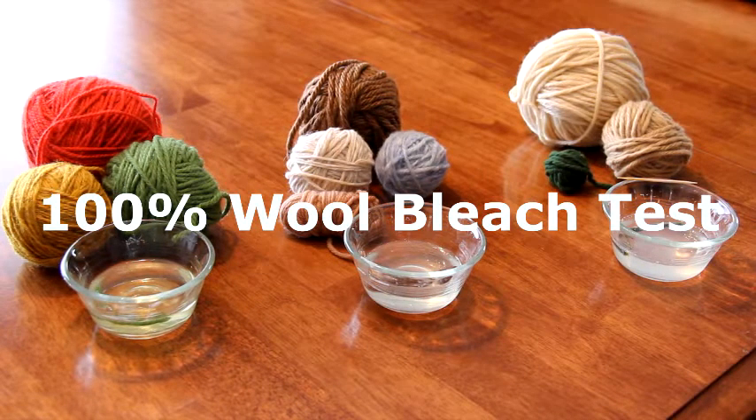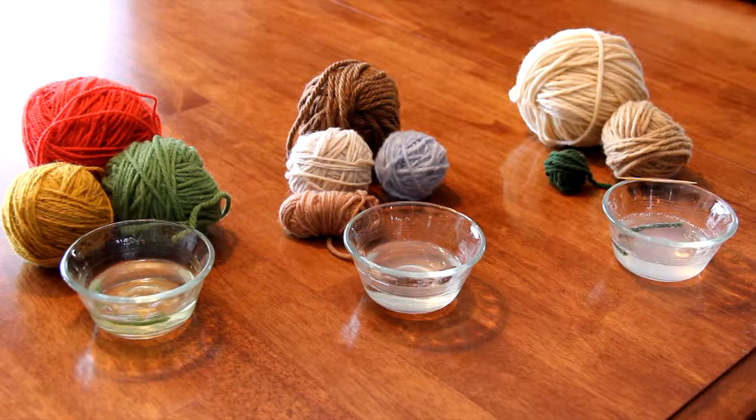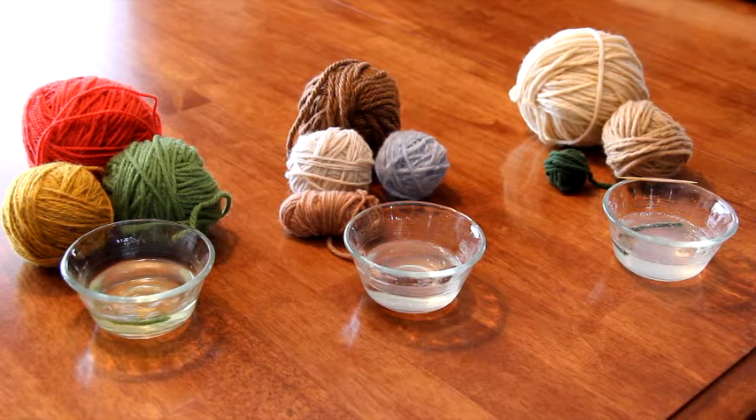I'm working on a project that requires 100% wool yarn. So I went through my collection of yarn and took out all the ones that I thought looked and felt like 100% wool. But in order to make sure that they are 100% wool, I had to do the bleach test on them.